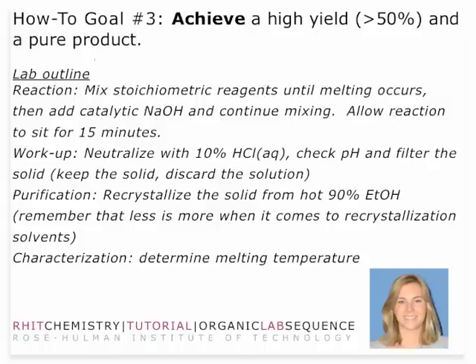Talk to your instructor about flexibility on deadlines in terms of your lab report — it might need to wait a week to dry out. In general, there are always four major steps in a reaction: the reaction, the workup, the purification, and the characterization.